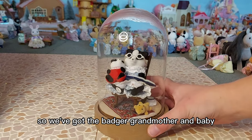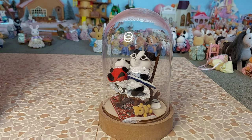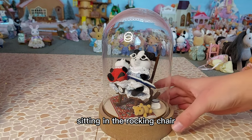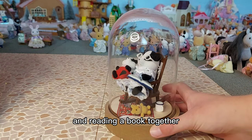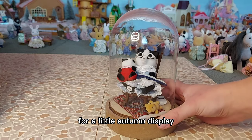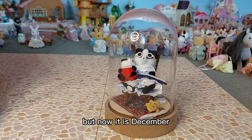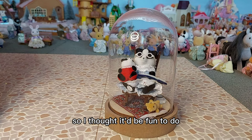So we've got the badger grandmother and baby sitting in the rocking chair and reading a book together. I thought that would look nice and cosy for a little autumn display, but now it is December so I thought it'd be fun to do a Christmas themed display.